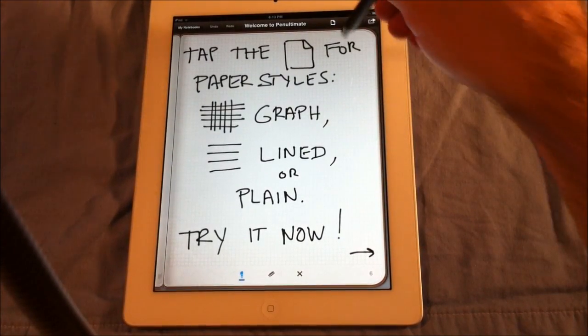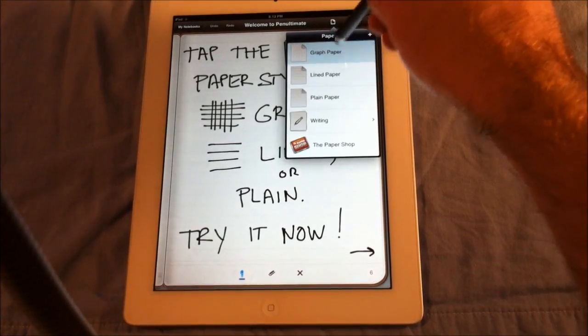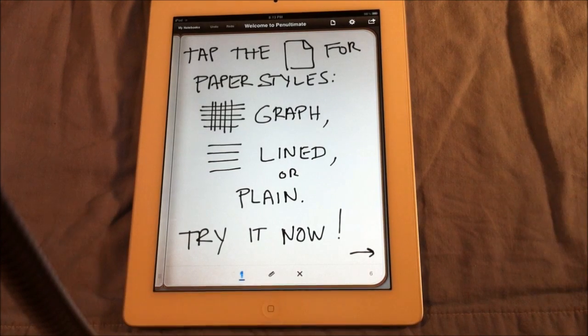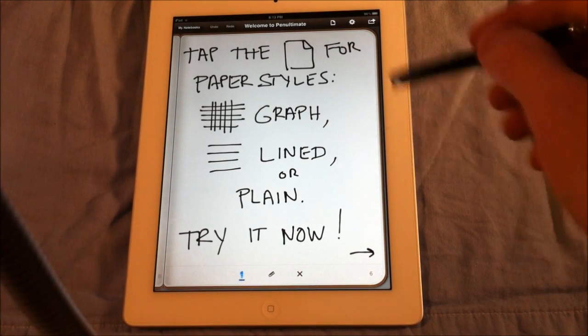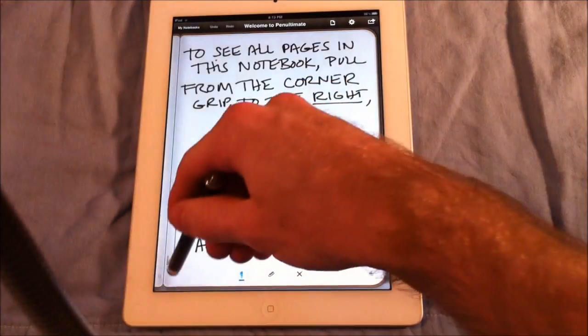There are different styles of paper. If you click on this paper right here, you get line paper, graph paper, plain paper — there's a bunch of different options you can choose. You can also download different page styles, but I'll go over that later.